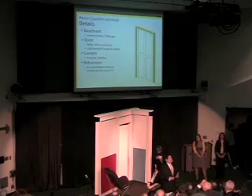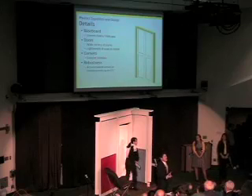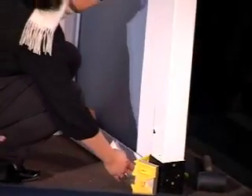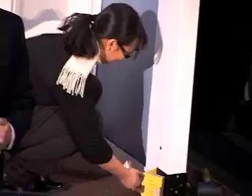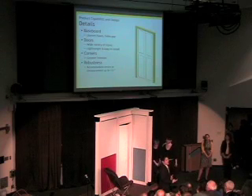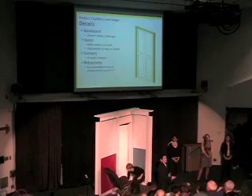Before the Module Wall could be considered a complete product, we had to work out a number of design details. At the bottom of the wall, a baseboard allows us to compensate for uneven floors — also found in some cheap New York City apartments — and hides the gap between the lowermost panel and the floor. We have a number of doors available in a wide variety of styles, all lightweight and easy to install in much the same way as the panels. We've also designed a corner piece, which gives the user greater freedom in designing the final shape of their new room.